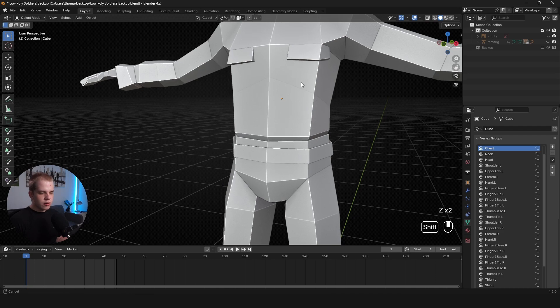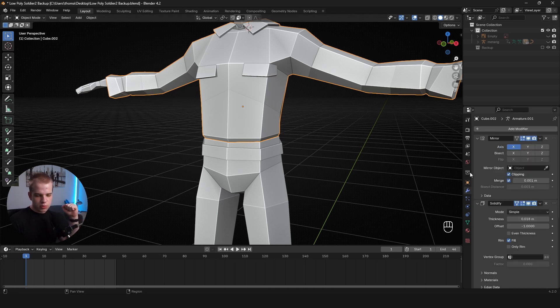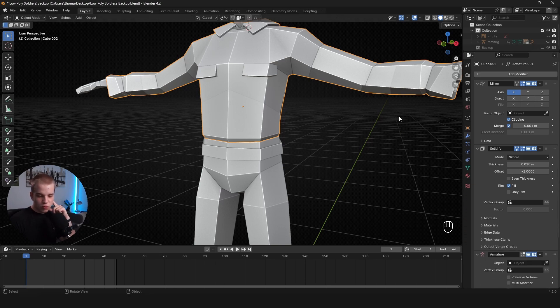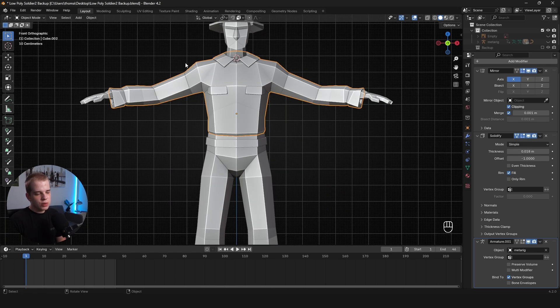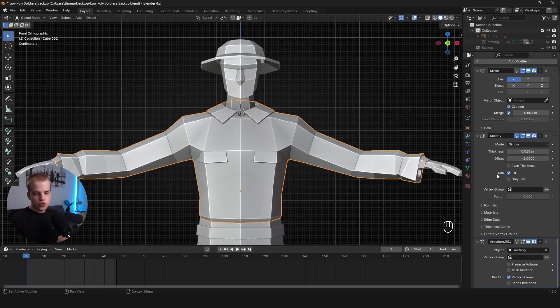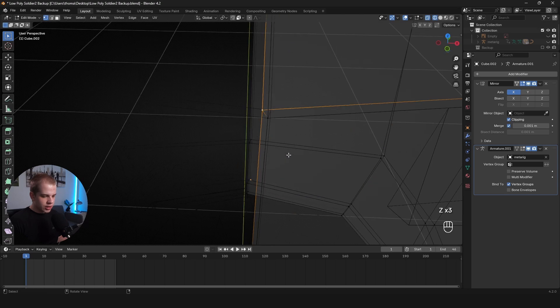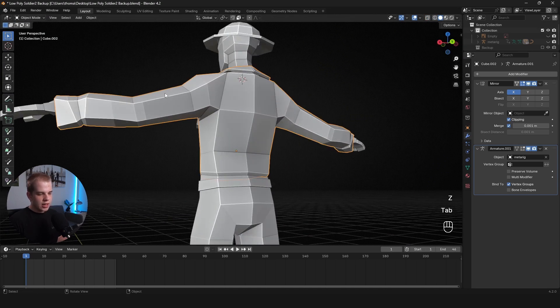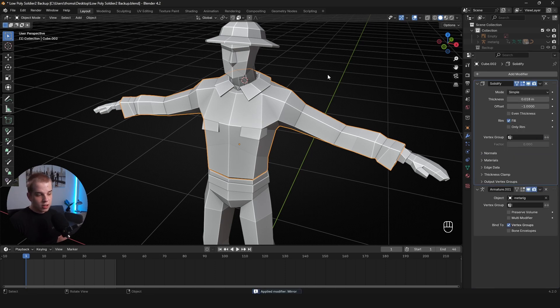Now we merge everything. First, go to the modifier tab and review which modifiers to apply. I have a Mirror, a Solidifier, and an Armature. Leave the Armature on — we need the mesh to follow the rig. We need the Mirror for modeling but can apply it. We definitely need to get rid of the Solidifier. If you just apply the Solidifier without applying the Mirror first, it causes mesh clipping and problems.